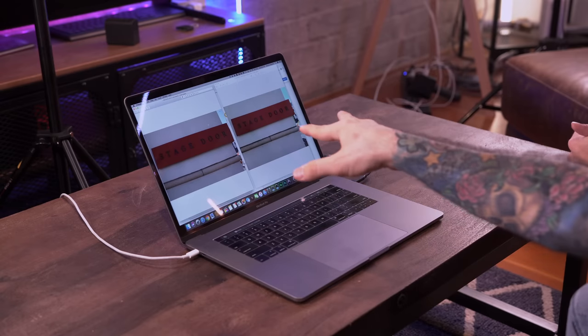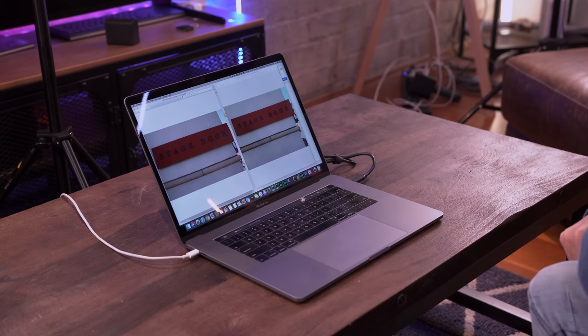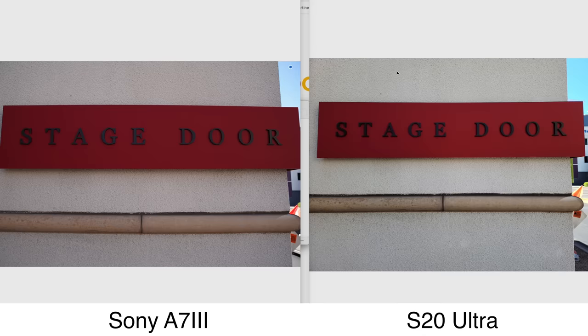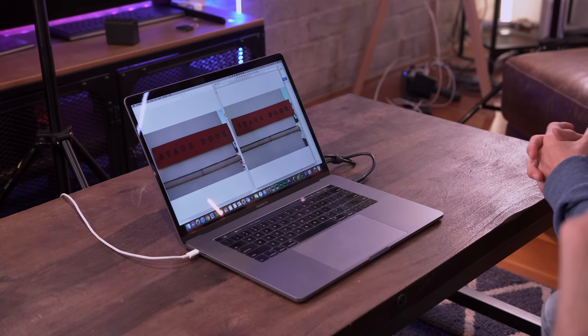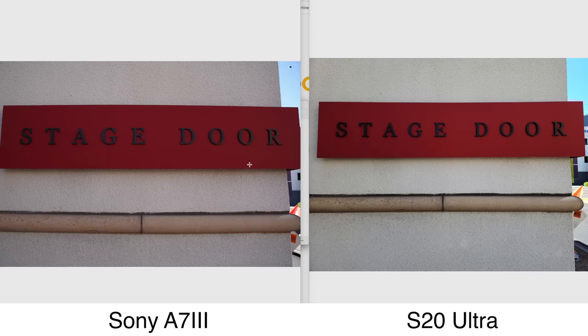Next up after pro mode, we decided to go full blast on the S20 Ultra — 108 megapixel photos in auto mode, because you cannot shoot 108 megapixels in pro mode. So we went auto mode on both cameras. We want to get the best quality out of auto mode on the S20 Ultra and the best quality out of auto mode on the a7 III. I would never usually shoot in auto on my camera, so this was almost a little new for me too. Looking at the shots, we got a little bit more crispness in the lettering on the Sony one — that's funny because we have a higher megapixel count on the Samsung, but the photos from the a7 III are a lot more crisp.